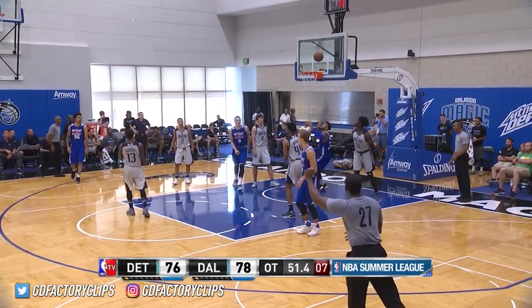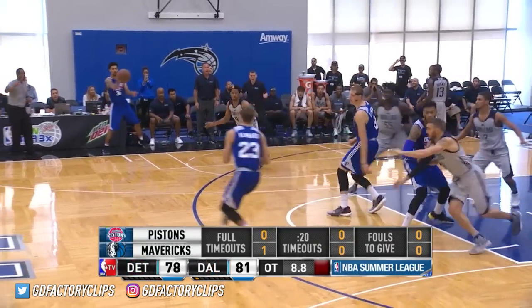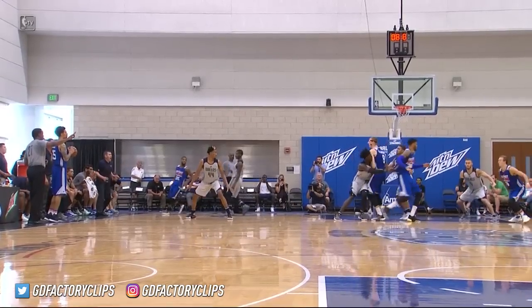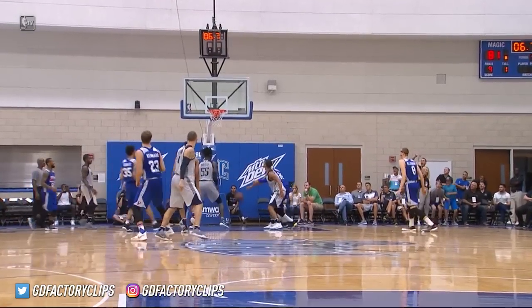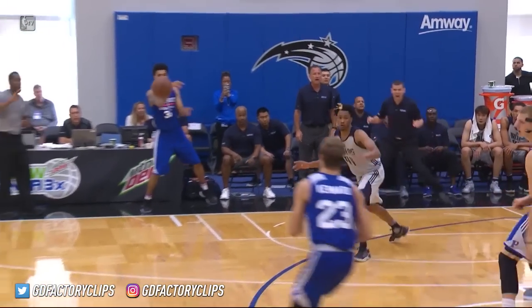Kinnard for the tie, and if he ties it, he's going to have to do it from the free throw line — the foul on Montero. For the tie, and he did it. How clutch is Luke Kinnard with 6.7 to go, 81 apiece. And Weiner on the Dallas bench was screaming 'Kinnard, Kinnard' and they lost him. They were switching Tim Hart away — I loved it.